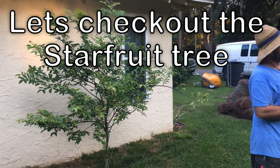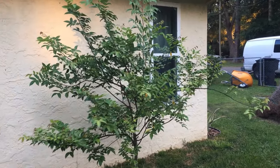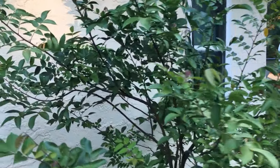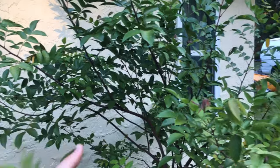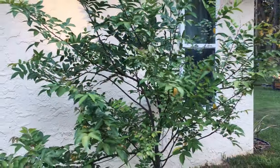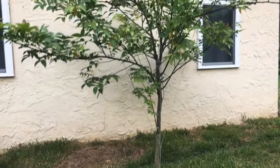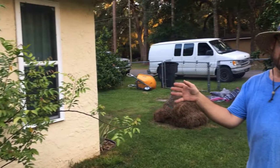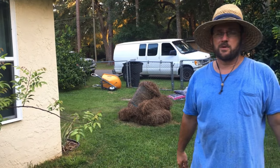What type of star fruit tree is this? It's either an Arkin or a Kari. We'll have to wait and see the fruit so I can tell the difference. The tag came off a few years ago — the dog probably grabbed it. I planted one at my house and one here, an Arkin or a Kari, and I don't remember which is which in either place.